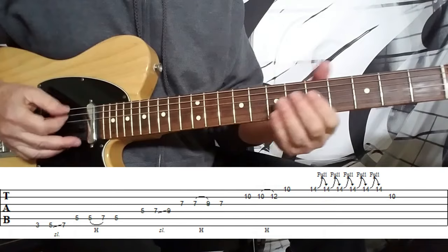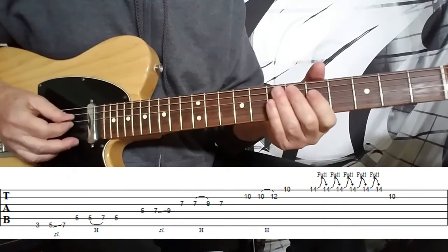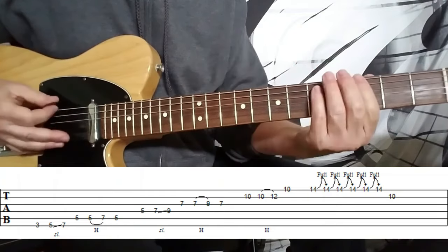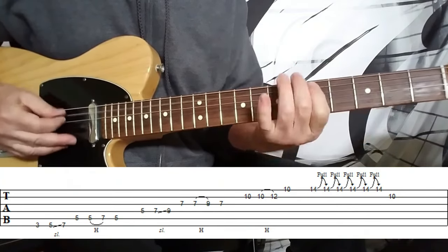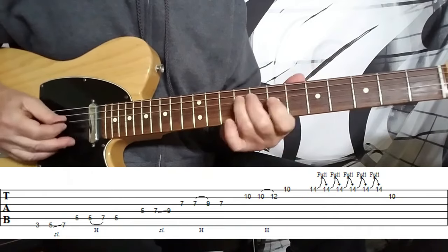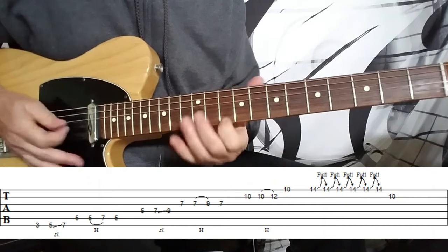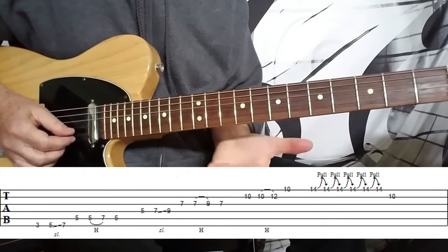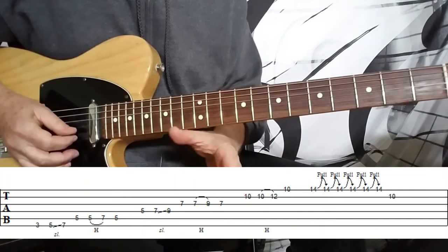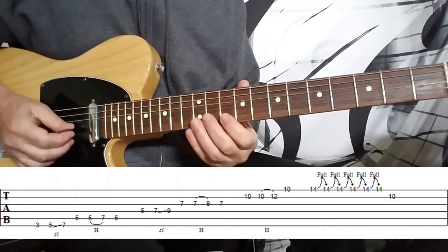So instead of how Greg plays it — it's dealing with octaves mainly here — I'm on the 10th fret on the B string. You've got a little staccato note first, and then a hammer-on there as well.